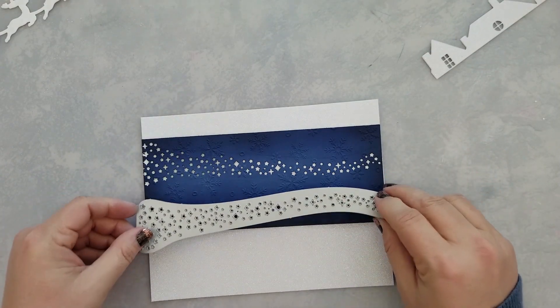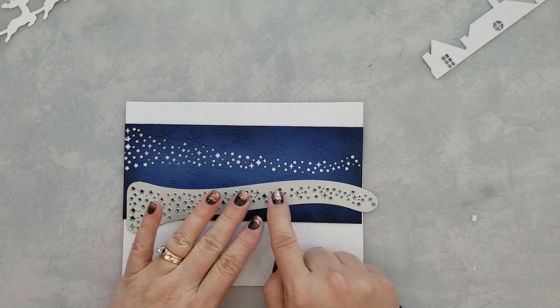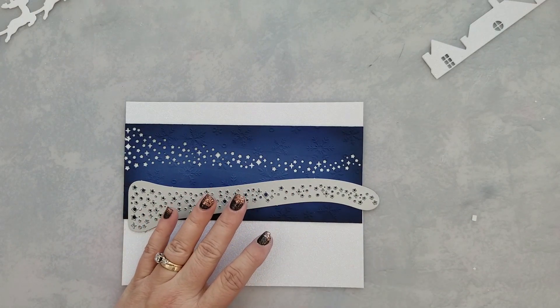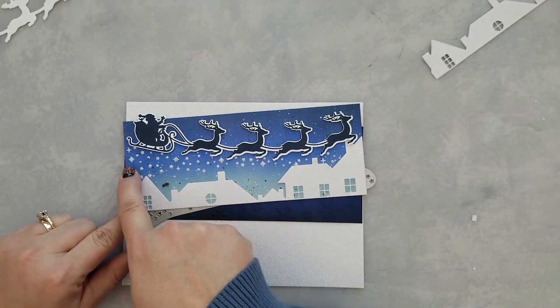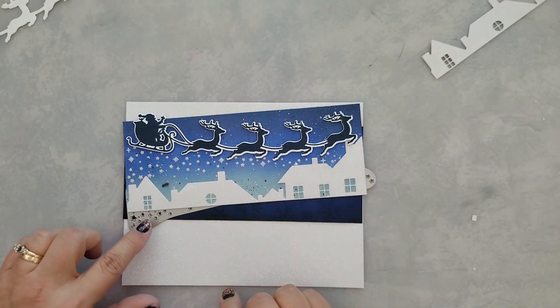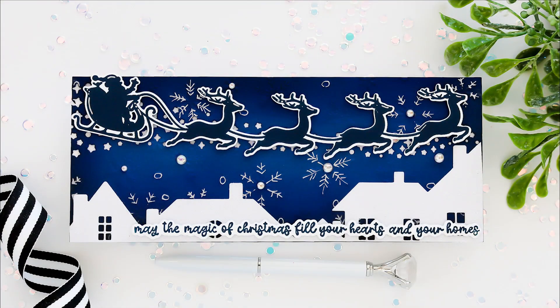I went ahead and die cut the band of stars out of the cardstock, and I'm going to put white glitter paper behind it. You could also take an ink-blended background, let it completely dry, and then stamp the band of stars and heat emboss it. So there are a couple of options there for quick and easy cards.